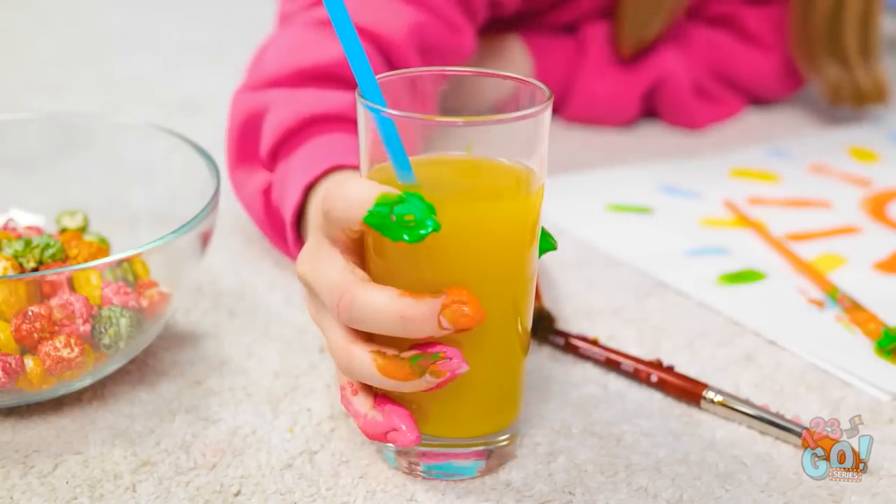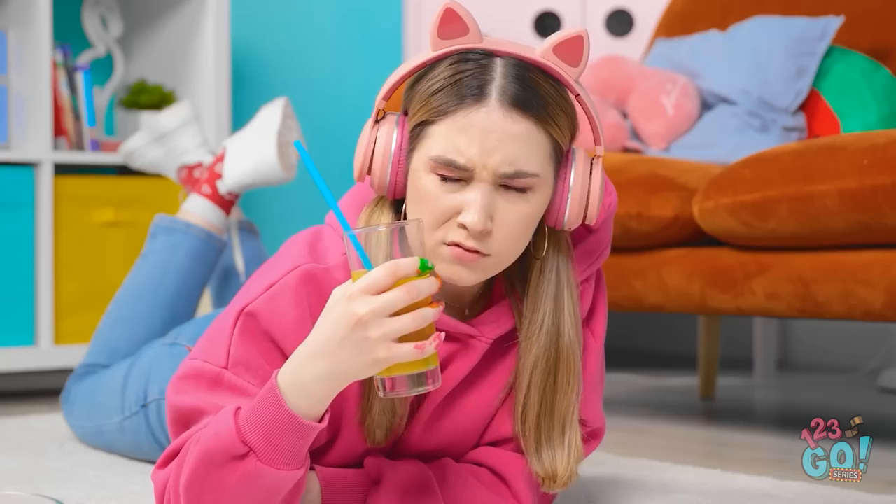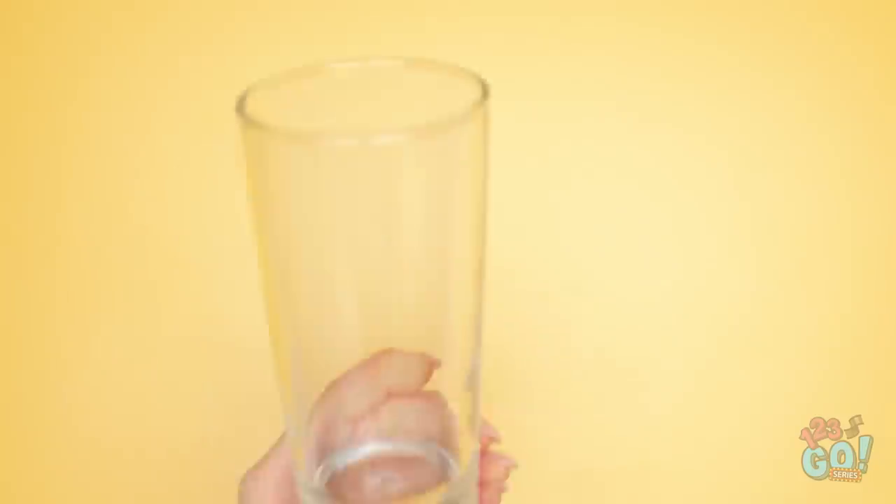This is thirsty work. I need a drink. Uh-oh — I've got paint all over the glass. I guess I'll need to clean this up. It's so annoying. Unless… I turn the glass into a piece of art!